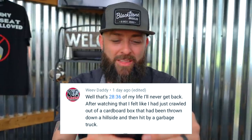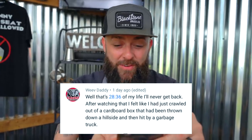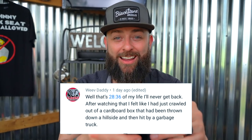Comment number two is from Weave Daddy: 'That's 28 minutes and 36 seconds of my life I'll never get back. After watching I feel like I had just crawled out of a cardboard box that's been thrown down a hillside and then hit by a garbage truck.' You're really a kind fella — I love all your comments. They encourage me to be a better person.